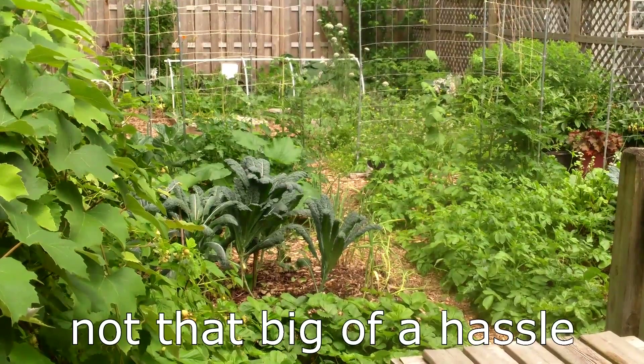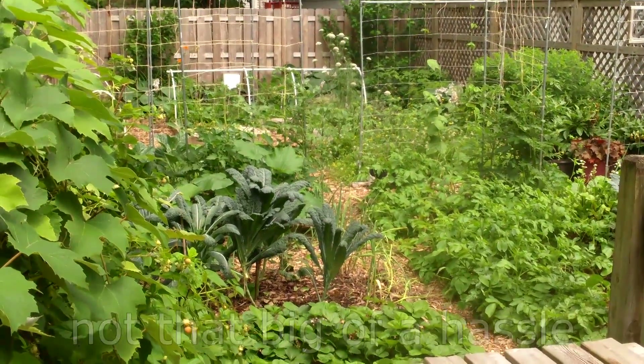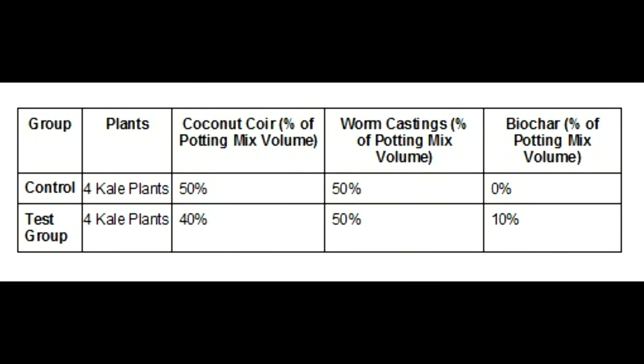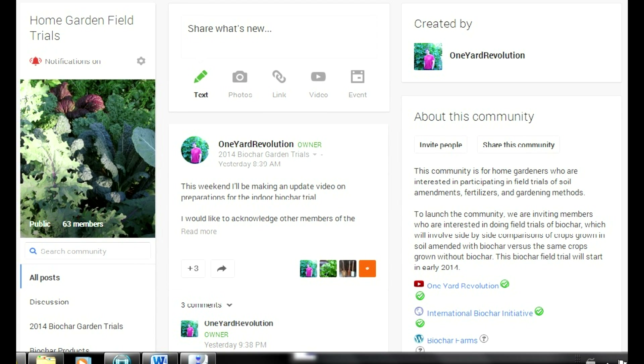This sounds like a lot of trouble to go to, but fortunately you don't have to do all of this to participate in the trial. There's a lot of flexibility. For example, instead of using two test groups and four plant types, you could use only one test group — let's say the 10% biochar group — and one plant type, let's say kale. This level of participation would involve only eight kale plants and a very small amount of biochar. If you're interested in participating but my prior communications made it sound like too much of a hassle, please consider conducting a smaller trial. See the link to the Home Garden Field Trials community in the description below to join.